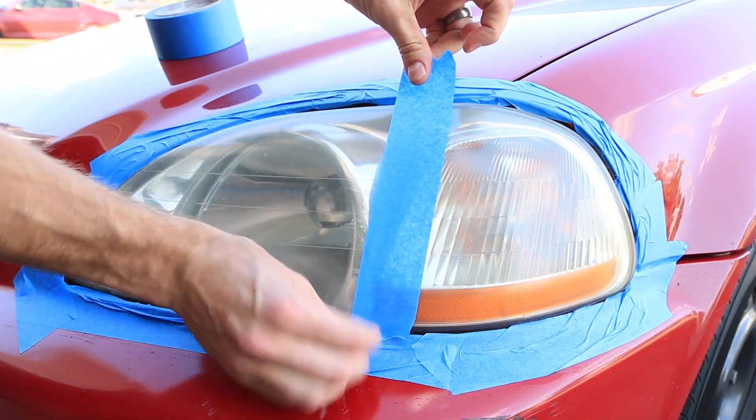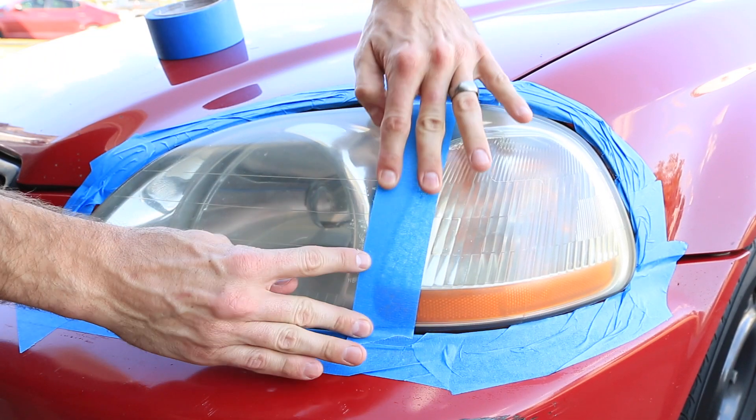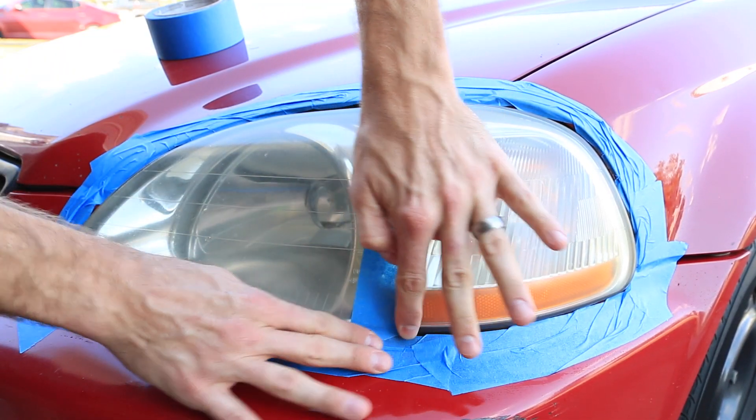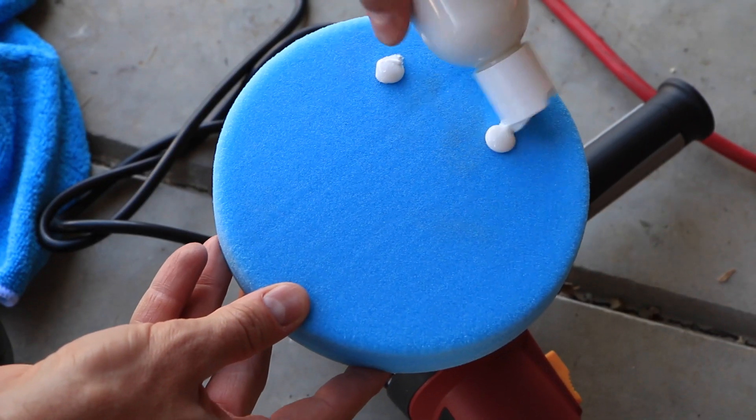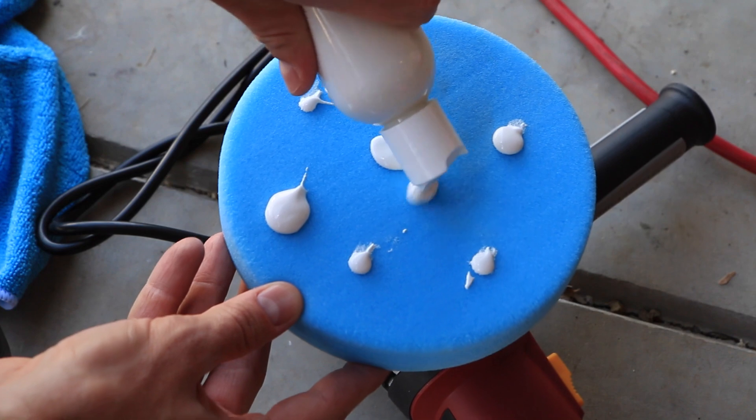I like to use a piece of tape to split a headlight or panel in half so you can get a before and after of your progress as you clean. Spread several dime-size amounts of your product across your pad, then begin dabbing it onto the surface of the headlight to ensure that you don't splatter once you turn your polisher on.